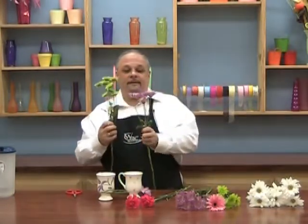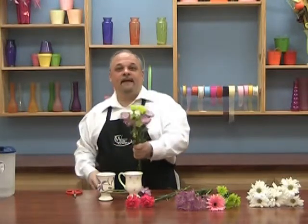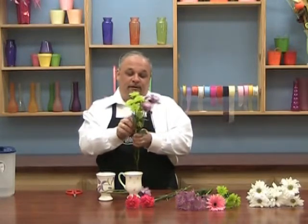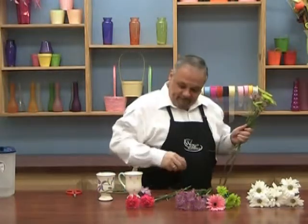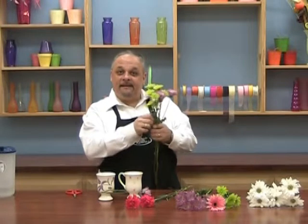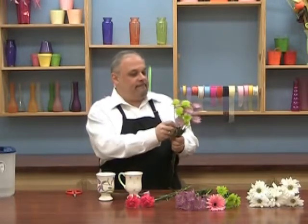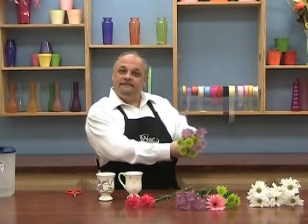Let me take another stem of my green and put that right in with the others. Again, removing the foliage that I know is going to be below the water line, and some of these little buds maybe too. Now I'm going to put these back in just like that, just around the bottom.